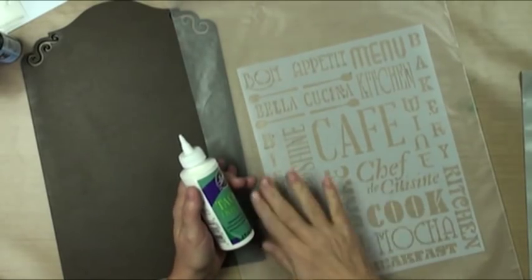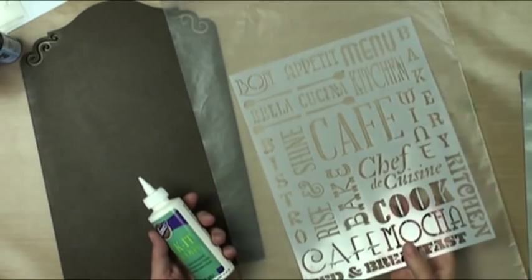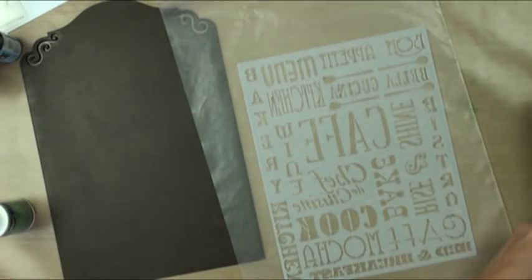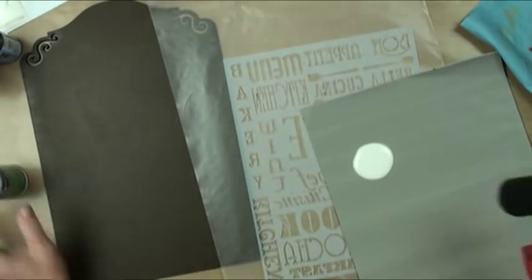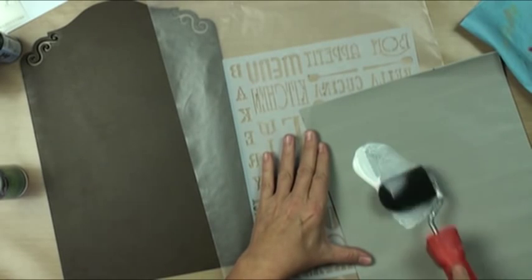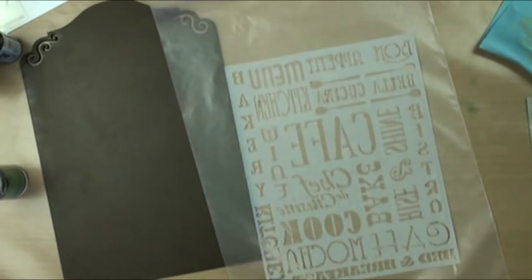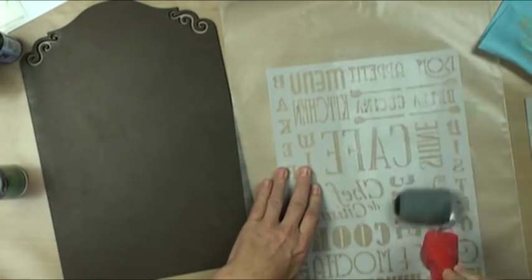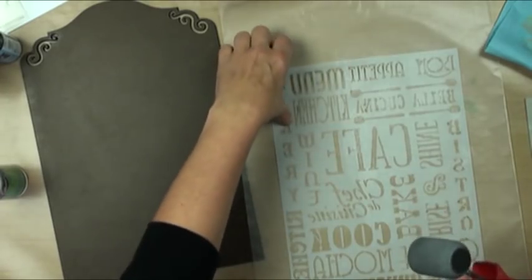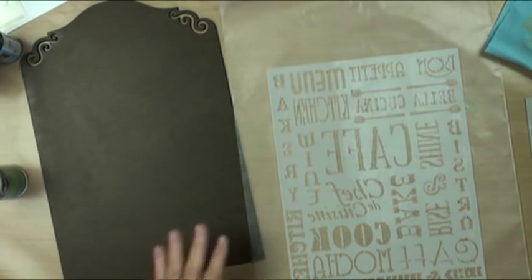I've got my brand new kitchen words stencil and I'm going to make it sticky on the back side so I don't get any bleed-under, because lettering is only cool if it's really clean. I'm going to take my two-inch roller and apply 'Tack It' — it's a temporary adhesive, and much nicer than a spray because spray is bad for the environment, bad for your lungs. I'll roll it onto my roller, apply an even coat on wax paper, lift it off to dry until it's clear.